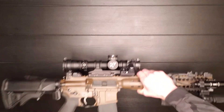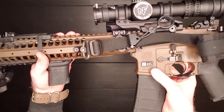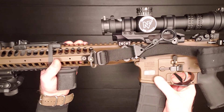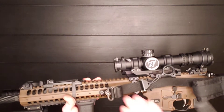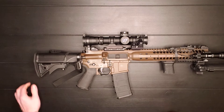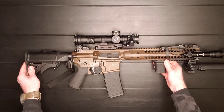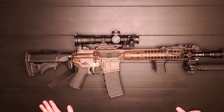This gun is an LWRC M6 IC SPR. IC stands for Individual Carbine and SPR is Special Purpose Rifle. LWRC is an American company — I think they're out of Massachusetts. Land Warfare and Research Corporation, something like that.